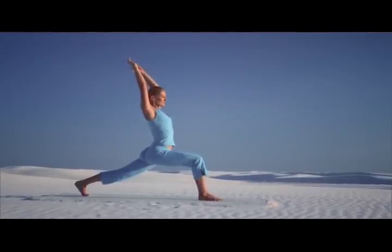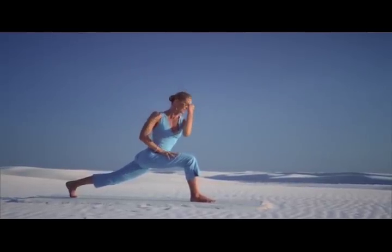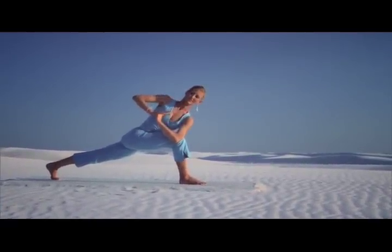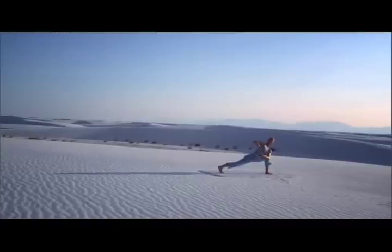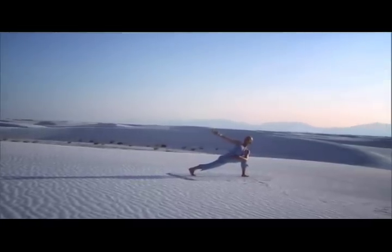Inhale, extend the arms overhead. And exhale, hand to your thigh. Slowly draw the left elbow to the outside of your right thigh. You can take a fist with the bottom hand, pressing down with the top hand to open the chest. Free the top arm if you feel steady.